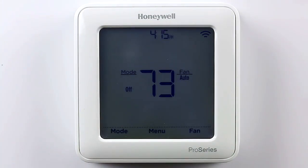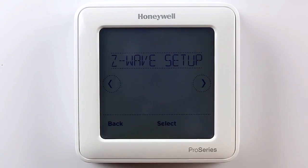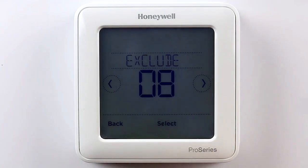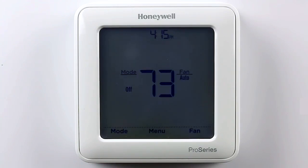If you wish to remove the thermostat from your Z-Wave network, select Menu, then use the arrow keys until you get to Z-Wave setup. Press Select. Start the exclusion mode on your Z-Wave controller, then press Select on the thermostat again. If the exclusion was successful, you will see a message on the thermostat saying that it was excluded.